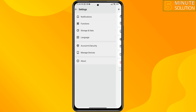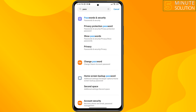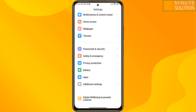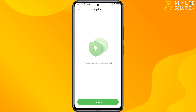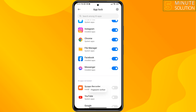Now let's see how to set a fingerprint lock for the Emo app. Go to your phone Settings, scroll down, tap on Password and Security, tap on Apps, then tap on App Lock, tap on Turn On, and verify your fingerprint.